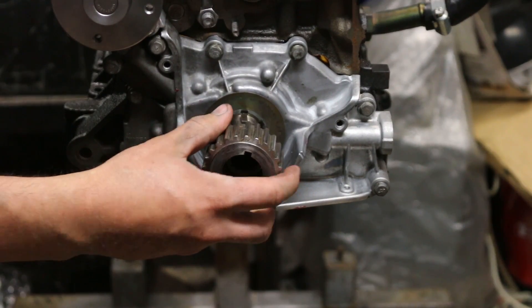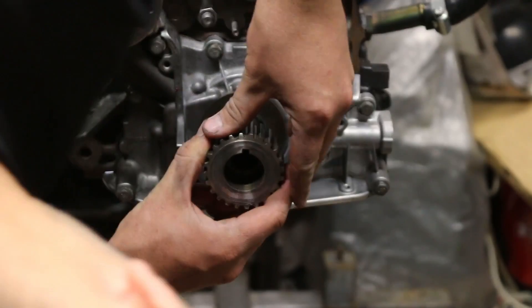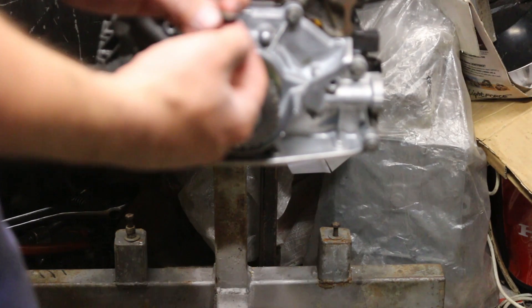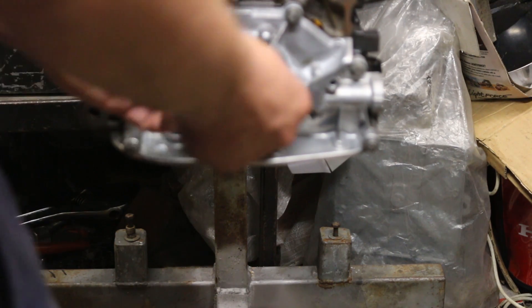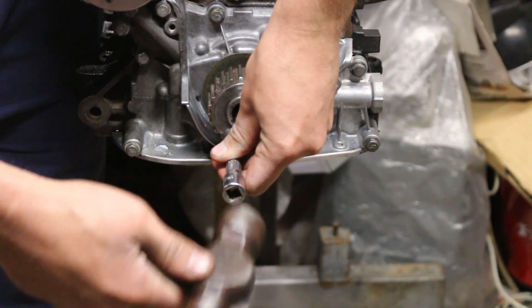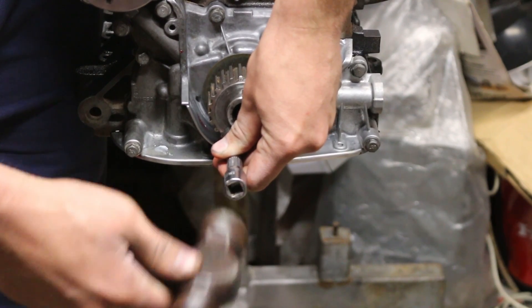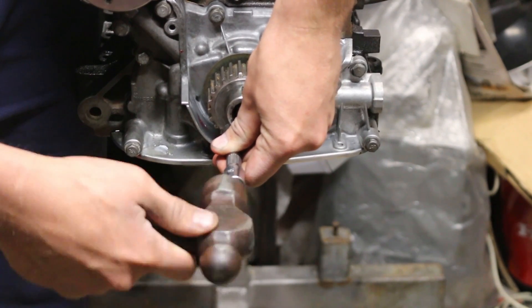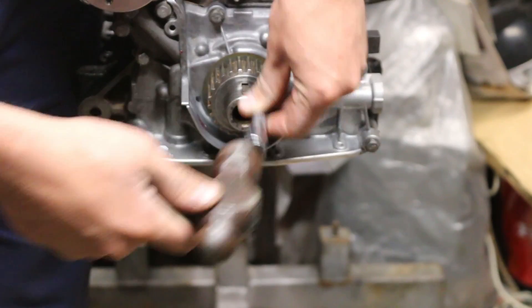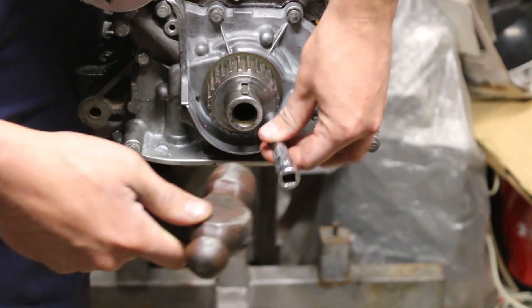Our little keyway fell out so we've got to be very careful about that. Once you've pushed the sprocket on, use a hammer and an extension bar to tap the sprocket in place. Make sure the keys are in the keyways — it's pretty easy to lose one of these little suckers. If needed, apply a thin layer of lube to the crankshaft to help the sprocket slide on.